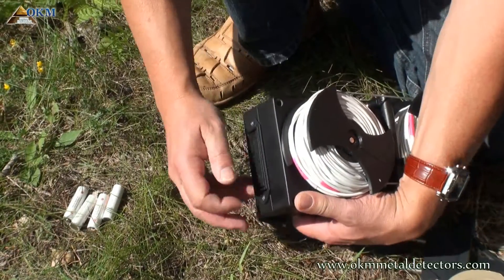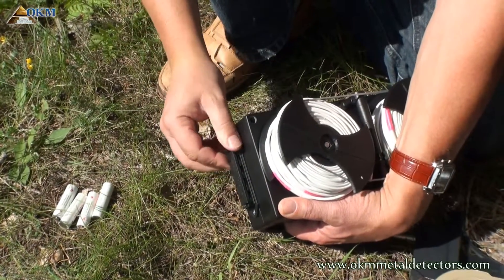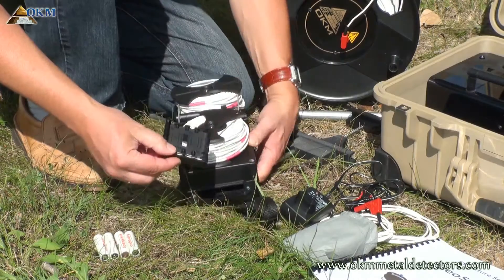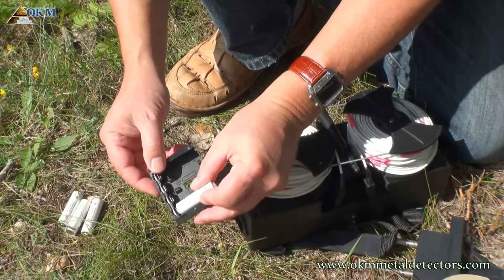Before using the controller, you have to place batteries inside. Remove the battery compartment and insert the batteries. Please pay attention to the right polarity.